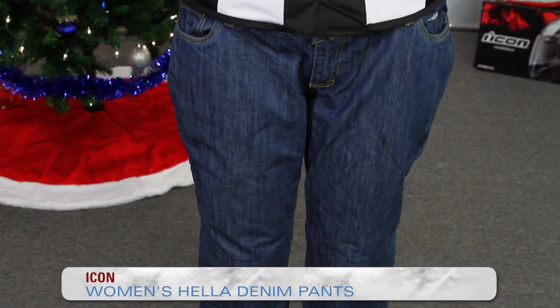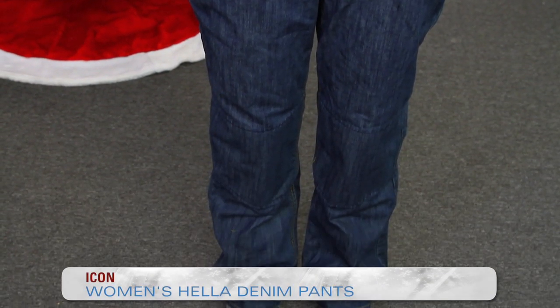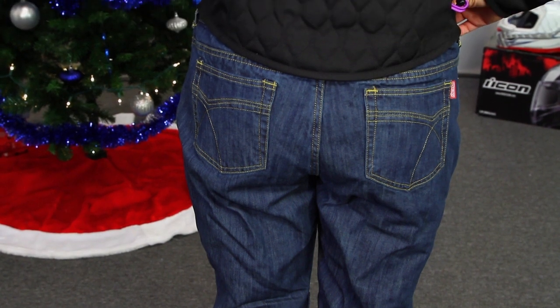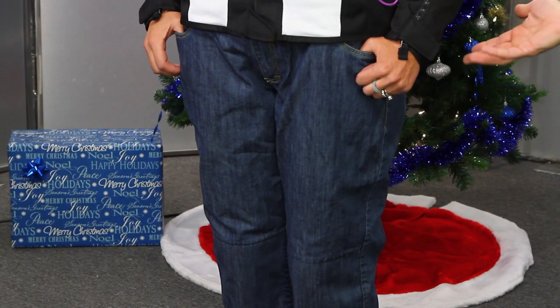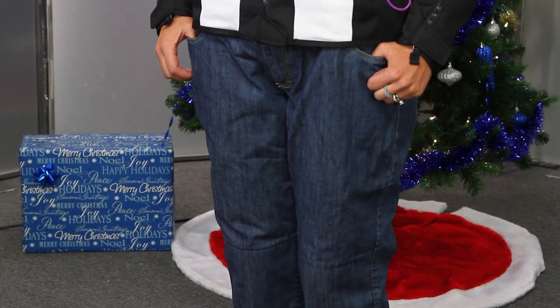What you're seeing on Melody now are not the matching pants — these are actually from Icon, called the women's Hella pants. This is a denim jean, so it's something you can wear around or to work and don't have to take off. It's very casual styling, but it is a motorcycle jean, so it's been reinforced with aramid fibers stitched in on the knees. There's nothing on the seat, so it's a very lightweight jean. One note about the fit: it runs very oversized, so you might want to go down a size. Check out some reviews online to see how it fits.